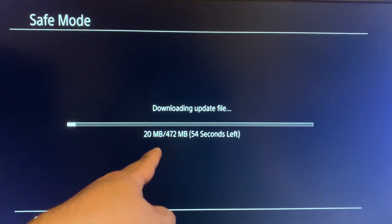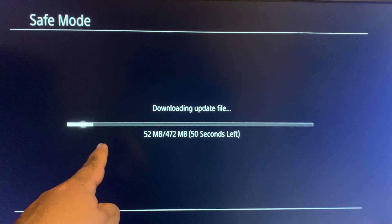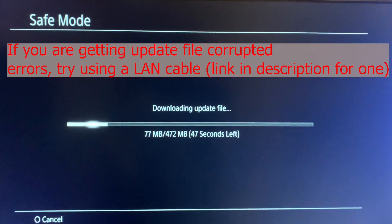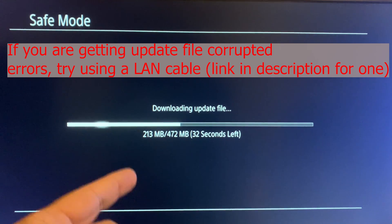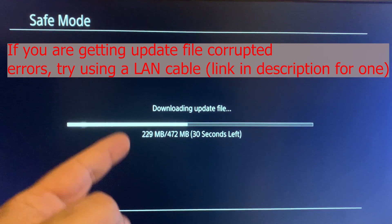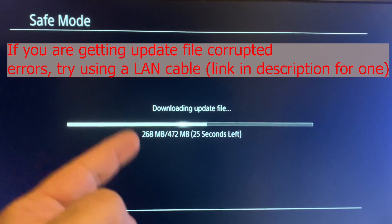It's going to download the update file. Because I'm using a LAN cable it's downloading really fast. If you're on Wi-Fi this will take a while, and if your Wi-Fi signal isn't great it could corrupt the update file and cause problems — so I recommend using a LAN cable if at all possible.